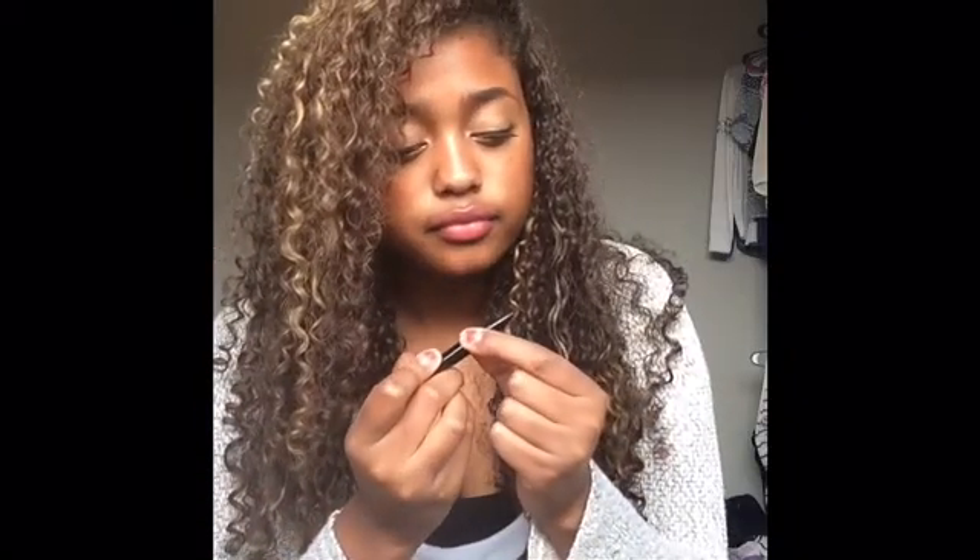The only problem is — it's a felt tip. You have to be very gentle when you use any felt tip because it can split. You guys know that. And you have to shake it each time.